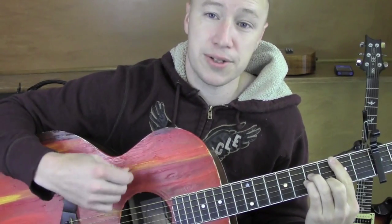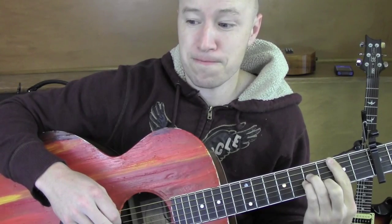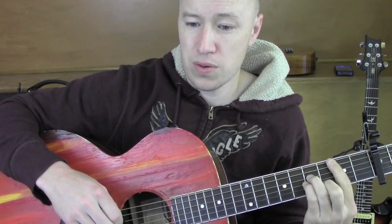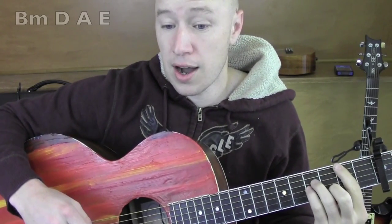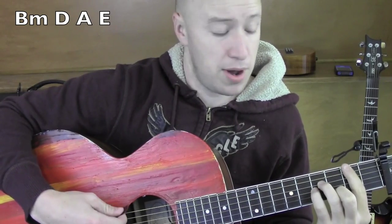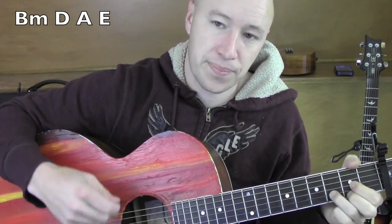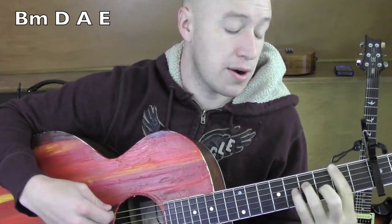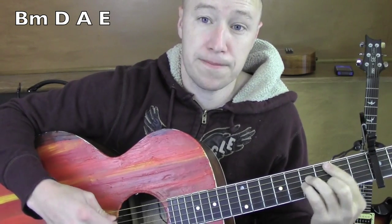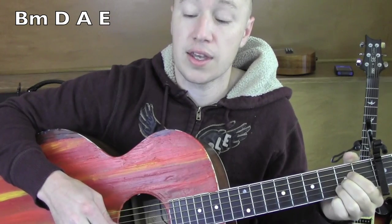The strum pattern is just all down strokes. So let's start from the intro. The intro follows the same pattern as the chorus and a whole bunch of the song. Here we go from the intro: B minor, D, A, E. B minor, D, A, E.